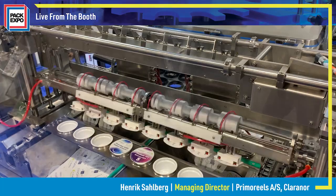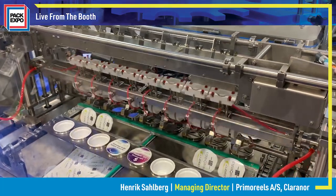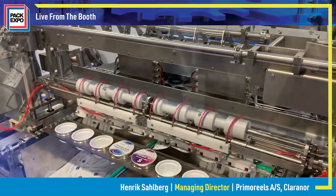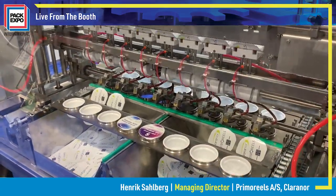So it's a new format compared to the regular die-cut lidding, or an alternative to the traditional roll stock that a lot of companies have in their production.